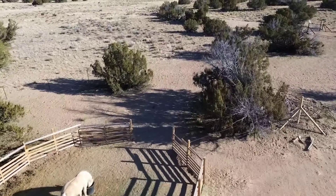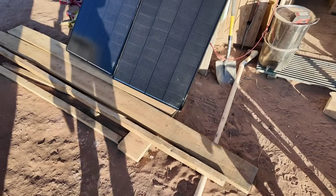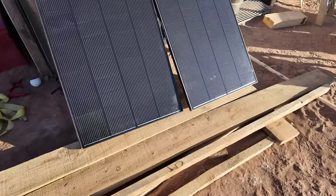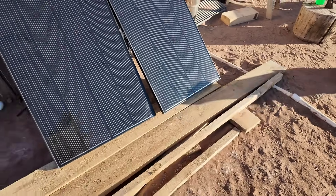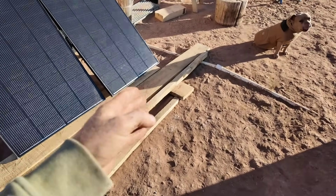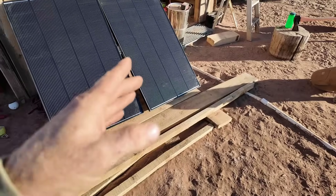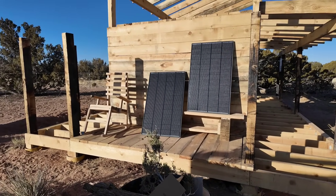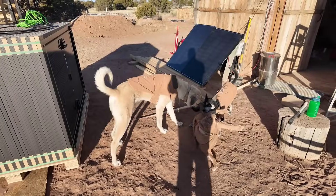My dogs love to run and play, and I've experienced many times them just walking in front of a corner covering a small part of the panel — and a standard panel shuts down pretty much altogether. See how she's sitting there? She could simply come to bathe in the sun just a little too close, and for 30 to 45 minutes while she's hanging out, there's no power. But these shadow-tolerant panels would still work.